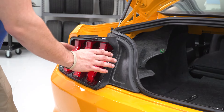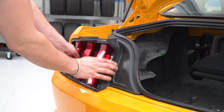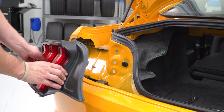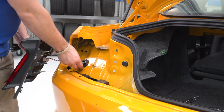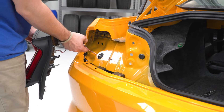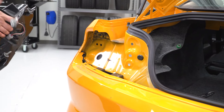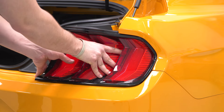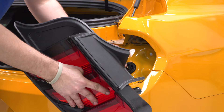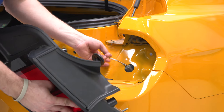With your wiring and your three nuts removed, you can now pull straight back on the tail light assembly. There's a grommet holding your wiring harness in place — peel that back and bring your plug through. Do the same step on the other side: pull straight back, take the grommet out, and free the plug.